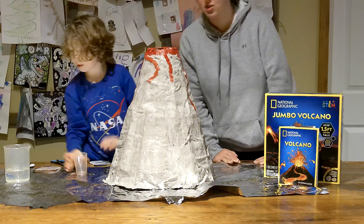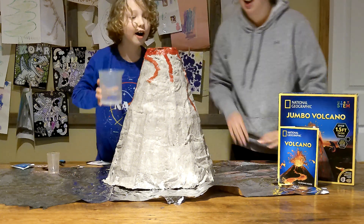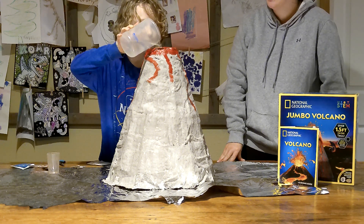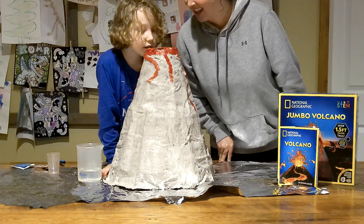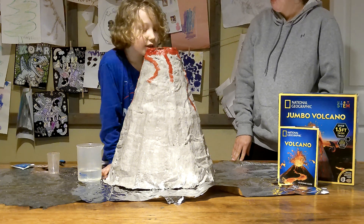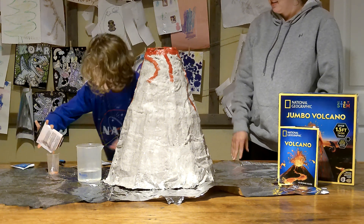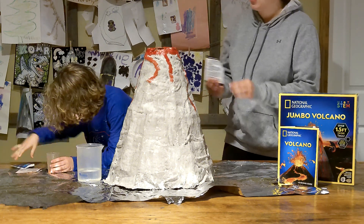Okay, now we're going to slowly add our water in. Here's the big moment — the moment of truth. Maybe add a little more water. Here we go. Maybe we should add the whole package — it's not coming up quite.